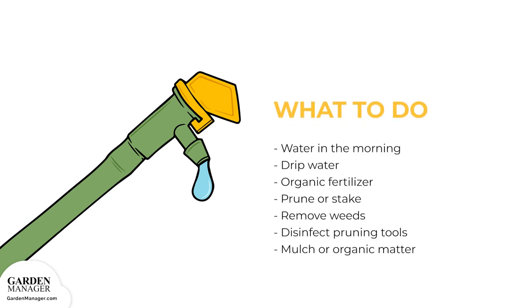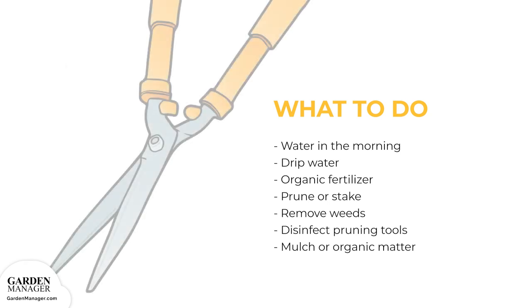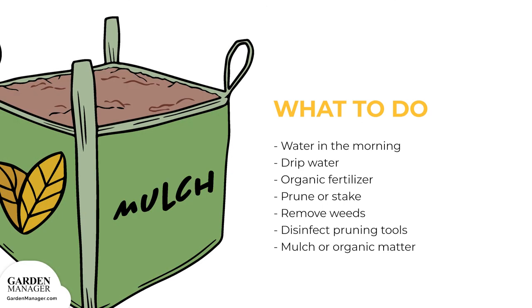Overhead sprinklers should be avoided, as it's important to help keep leaves dry. Use a slow-release organic fertilizer on crops, and avoid excess nitrogen. Prune or stake plants, and remove any weeds to improve the air circulation around the plants. Make sure to disinfect any pruning tools — one part bleach to four parts water — after each cut. Finally, use a thick layer of mulch or organic compost to cover the soil after it has been raked and cleaned, because mulch will prevent bean rust disease spores from splashing back up onto the plant's leaves.